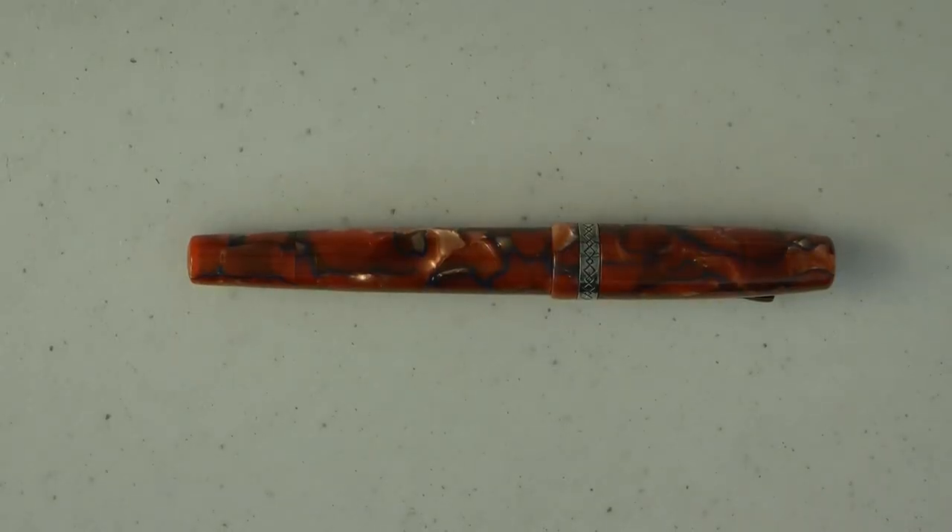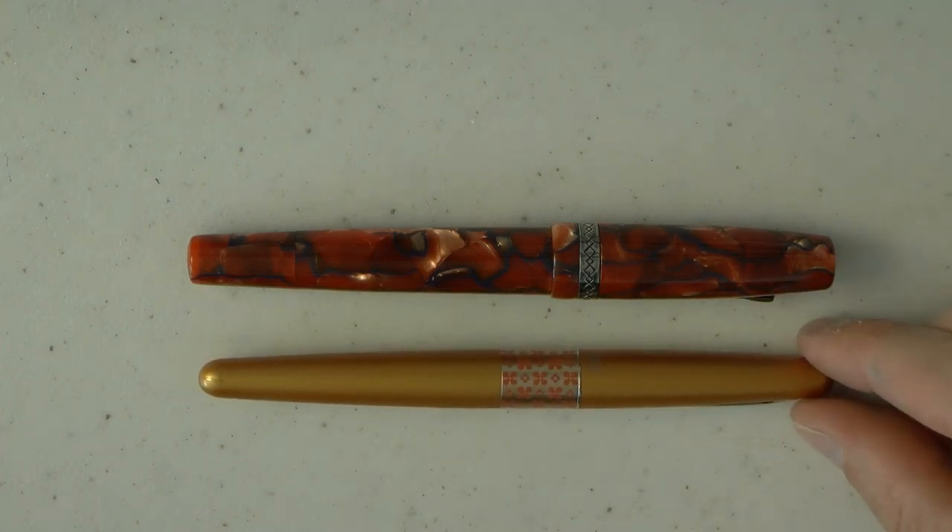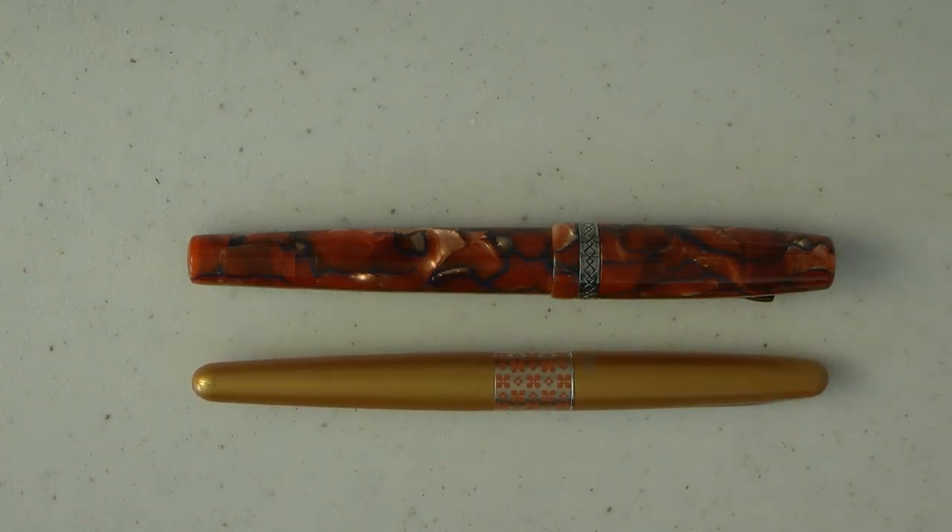Okay, so here we go with this Krone Boulder. Let's first look at it right next to a Pilot Metropolitan. As you can see, it's about that length but a little girthier.